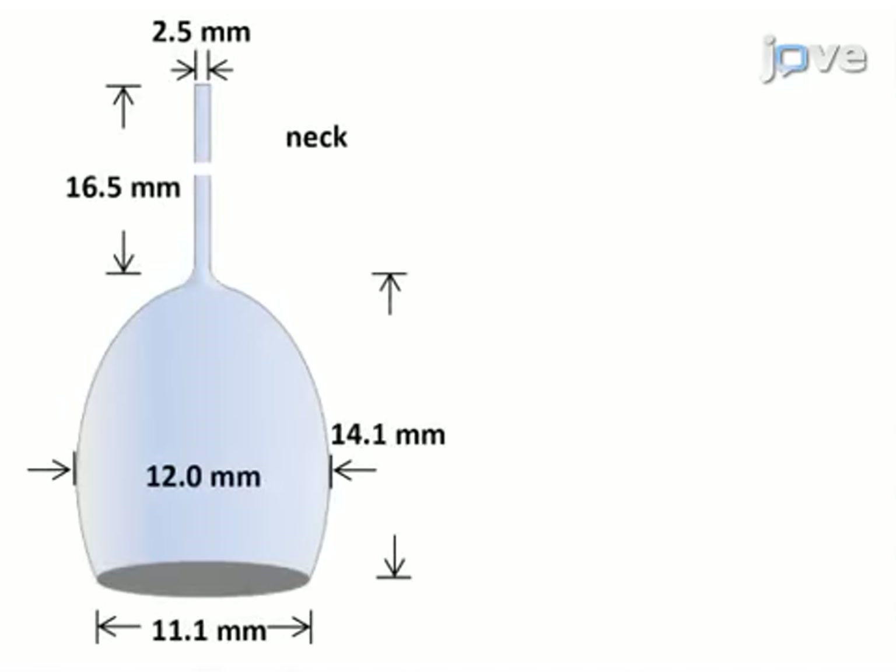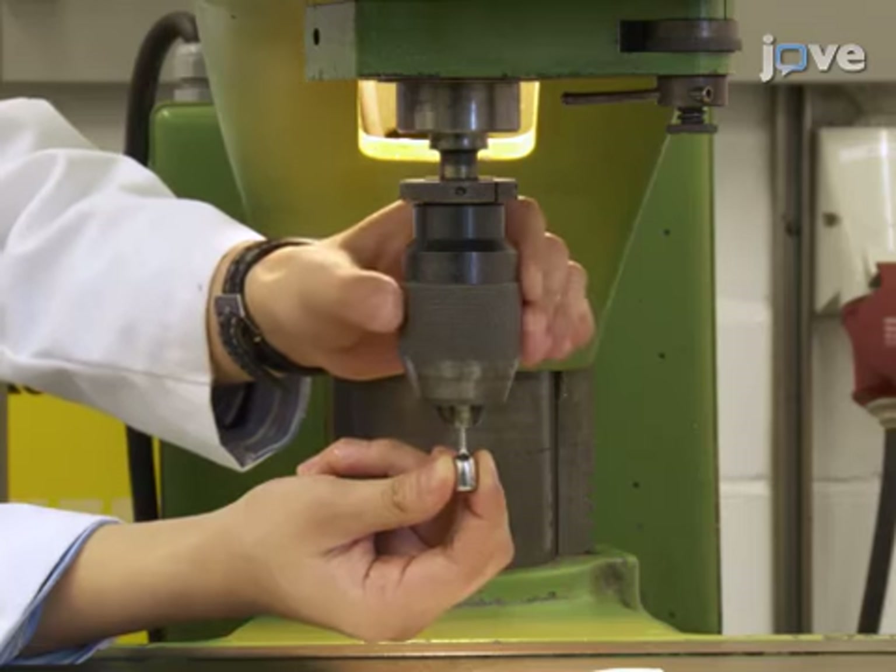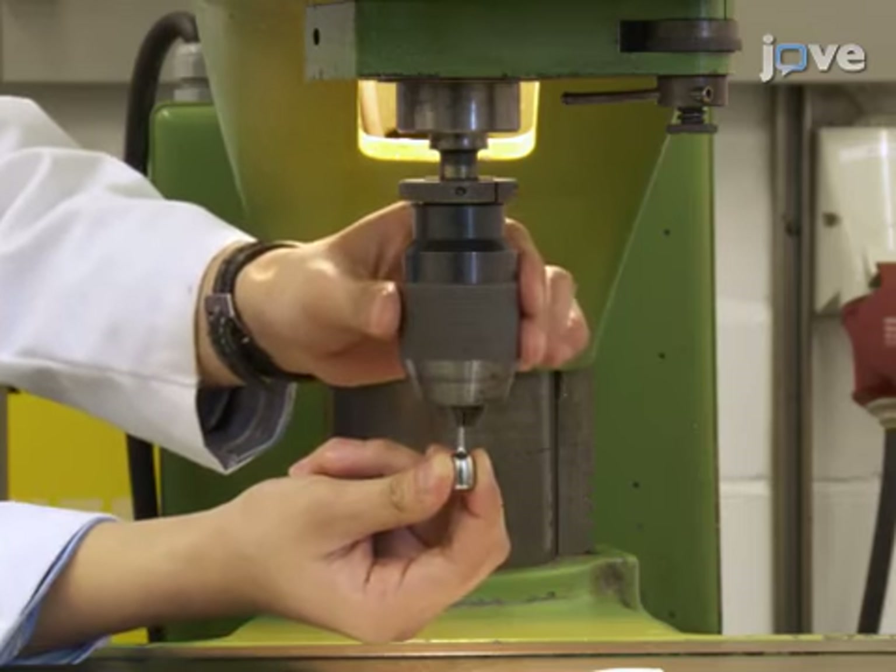To make the latex heart cover or cap, use an aluminum mold that matches the average size of a rat's heart and has been polished with superfine emery paper. Vertically fix the neck of the mold to the milling machine and start to slowly rotate the mold.